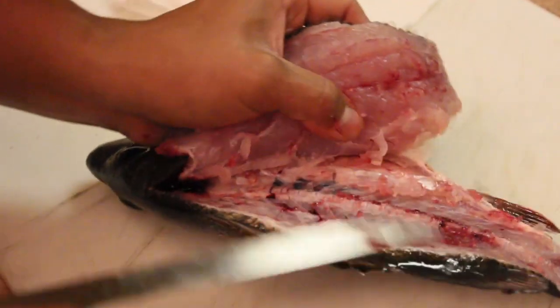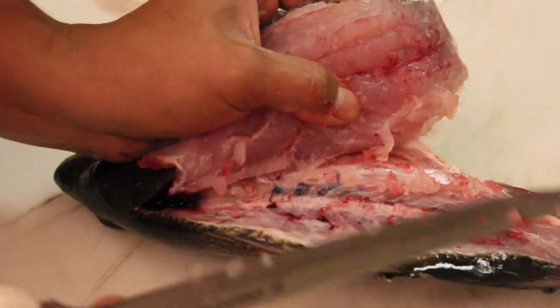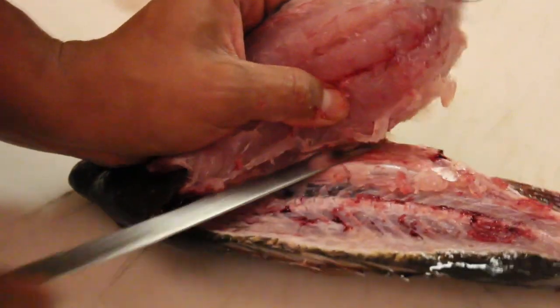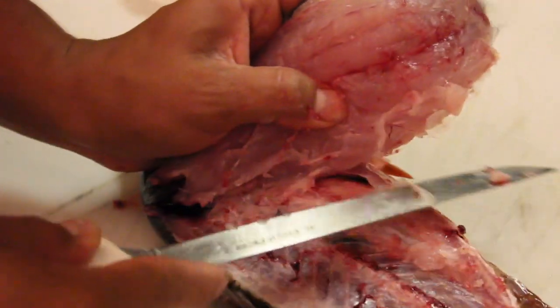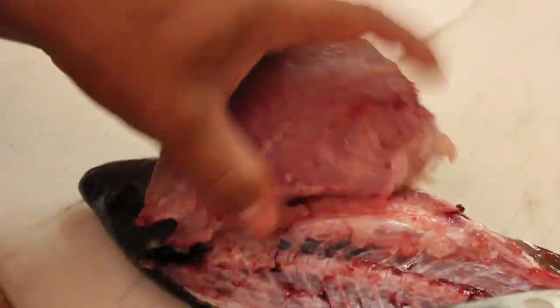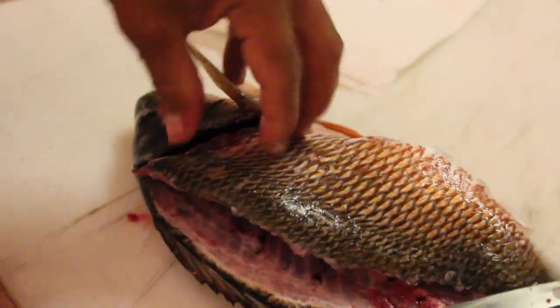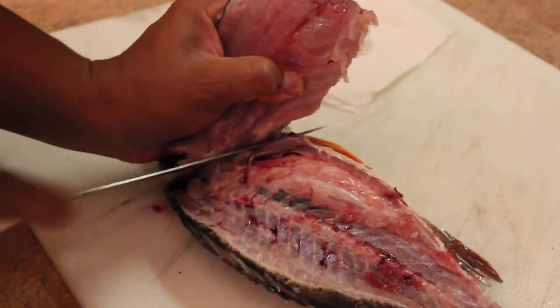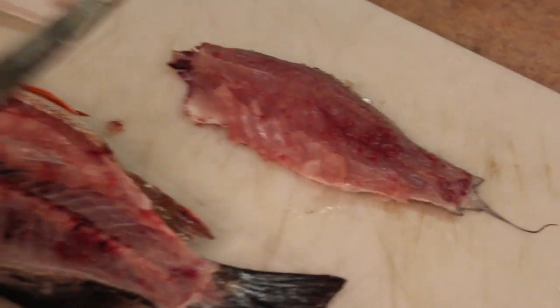Now, here's his ribcage right here. I just like to cut along it — no point in cutting through it and dulling your knife. Go ahead and cut it longer. Make sure you don't puncture the stomach. One more ribcage section right here. There you go — nice mangrove snapper fillet.